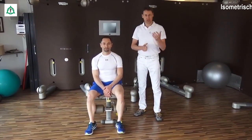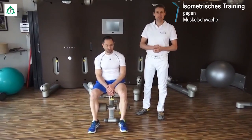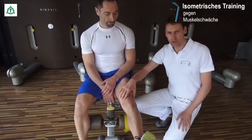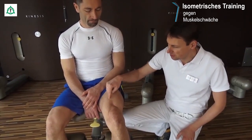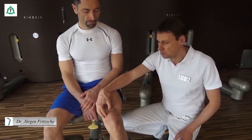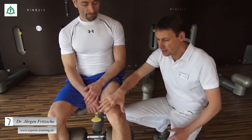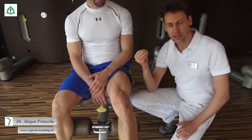Wir kommen zum sogenannten isometrischen Training des Kniegelenks. Die Muskeln werden gekräftigt, ohne dass das Gelenk bewegt wird – insgesamt sehr schonend für das Gelenk und den Knorpel. Schauen wir uns zunächst die Konturen des Quadrizepsmuskels an. Der Quadrizepsmuskel besteht äußerlich aus drei Anteilen: in der Mitte der Rectus Femoris und Vastus Intermedius, auf der Außenseite der Vastus Lateralis, und auf der Innenseite der Vastus Medialis. Der Vastus Medialis ist der wichtigste Teil, weil er die Kniescheibe im Zentrum stabilisiert und Knorpelschäden bei Beugung und Streckung verhindert. Deswegen wird er häufig auch als "The Key to the Knee" bezeichnet.